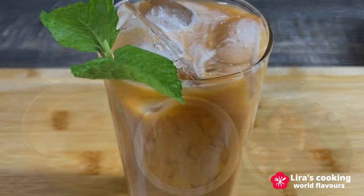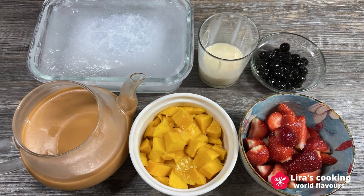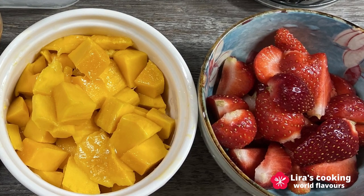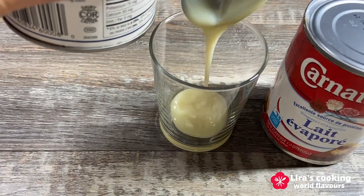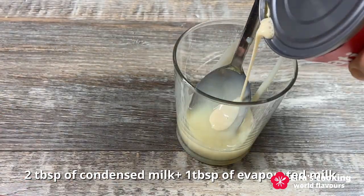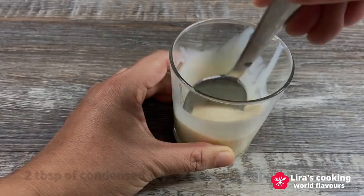And now my special creation for today: a luscious Thai tea dessert with fruits and ice. Cut your favorite fruits into small pieces. Create a sweet cream by mixing 2 tablespoons of condensed milk with 1 tablespoon of evaporated milk.